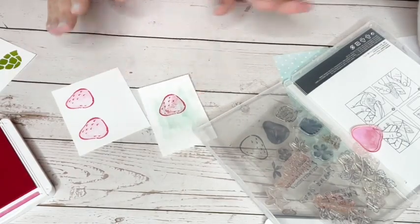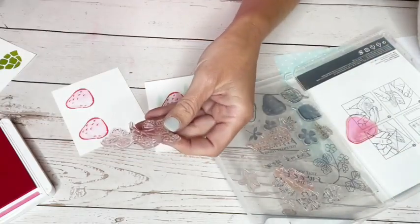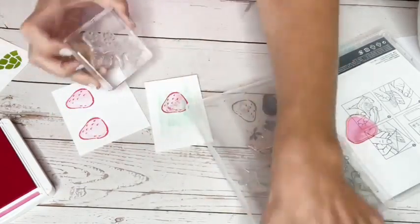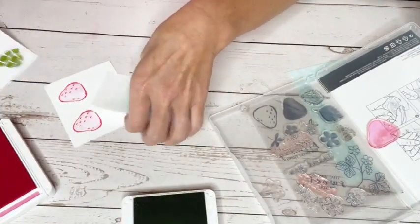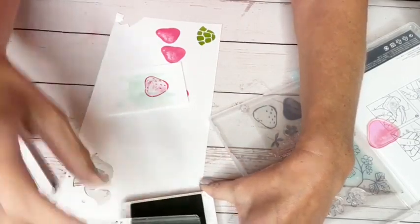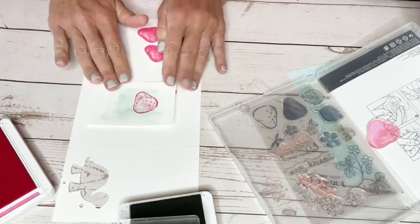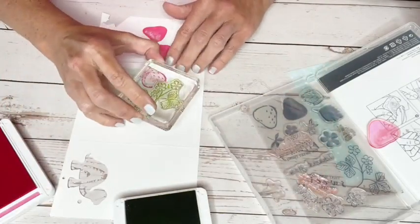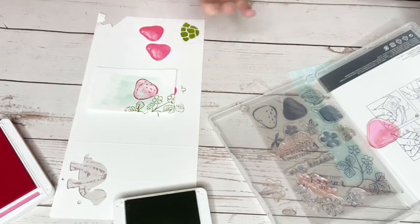There's a leafy element that I need too. I'm going to stamp that in Granny Apple Green and line it up on my white piece. By the way, this piece of white is two and a half by three and three quarters if you're wondering about the measurement. I'm going to just line this up and put a little bit of those leaves up there - you're not going to see a whole lot of it but just enough.